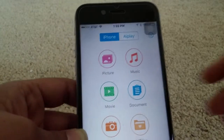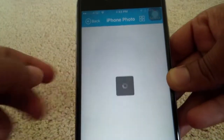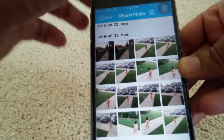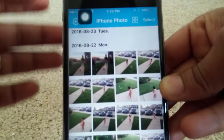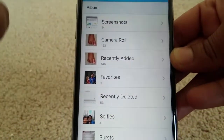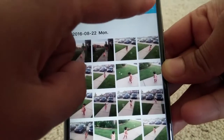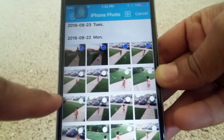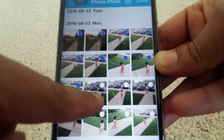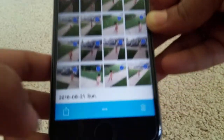I want to transfer certain photos from my iPhone to my flash drive, so I'll select the photos option. You have options for either the grid look or the straight look like you have in your iPhone — I'll go for the grid look. I'll select photos: one, two, three, four, five, six, seven, eight, nine, ten, eleven, twelve, thirteen, fourteen, fifteen, sixteen. At the bottom you can see an arrow in the middle.